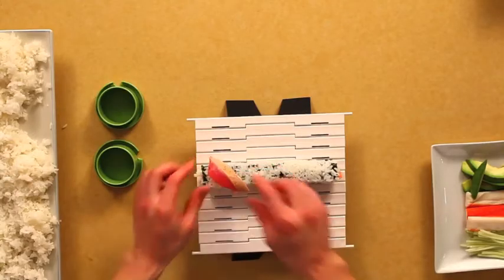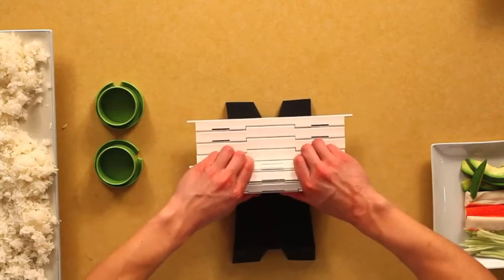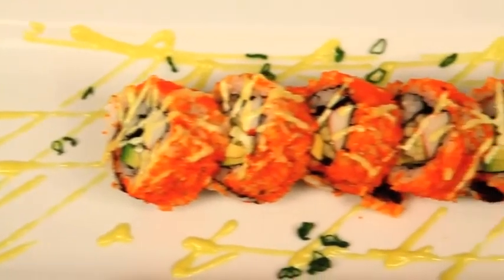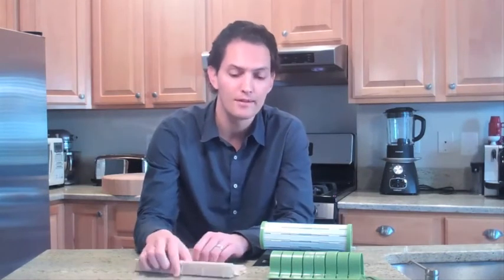Hey Kickstarter, my name is Bryce and I'm the inventor of the Sushi Quick. Have you ever wondered how those sushi chefs make sushi? Have you ever asked yourself, man, I'd love to make some of that sushi? Well, over a year ago, that was me. I've been a sushi fan for a very long time and I thought, you know what, I'm going to try making it.